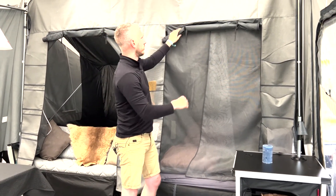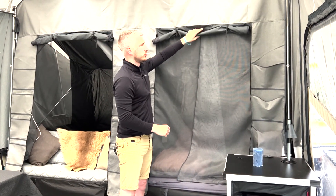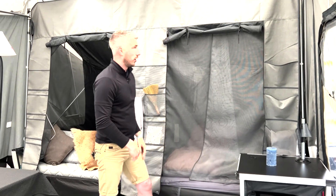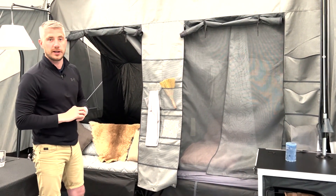With the pelmet as well, you also get your dark blinds, which you will roll down, which then keeps the light out of your sleeping cabins — all part of your Camplet Passion, as standard.